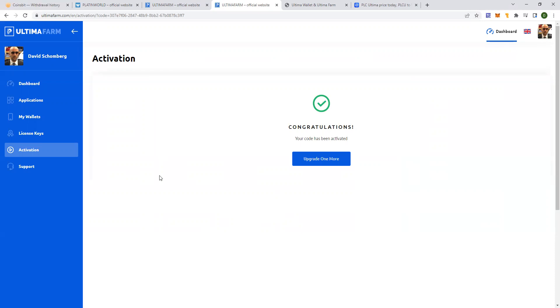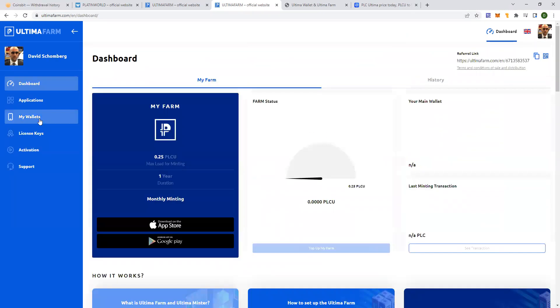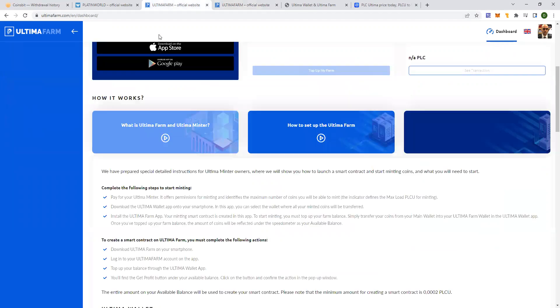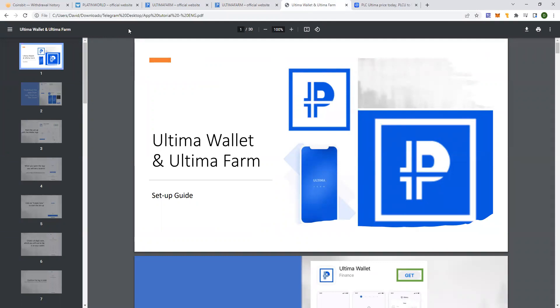So now that you're activated, the next step is you go back into the dashboard and do a refresh. Now it says max load 0.25 PLCU, and its duration is one year. You should click on wallets and activate these two applications. If you need instructions on how to link these two wallets, you can watch the video here on how to set up Ultima Farm or look at the PDF tutorial. I'll be posting all this information in the description of the video. If you have any more questions, you're welcome to reach out to me — I'll be very happy to assist you. Thank you and have a nice day.